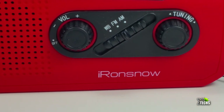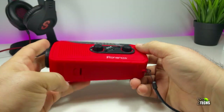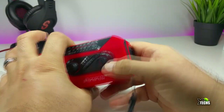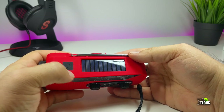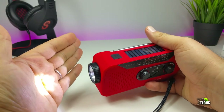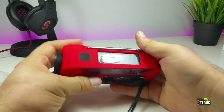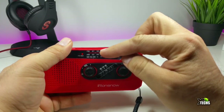On the bottom it says Iron Snow, which is the name of the company that made this. Going to the top part, you can see the solar power panel, and also there's a flashlight button — you can click it and yes, it is pretty bright. We'll turn it off since you don't need it right now.